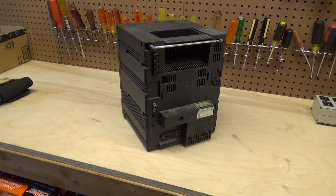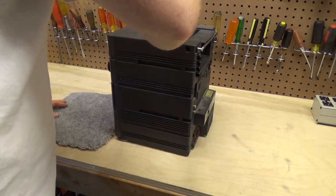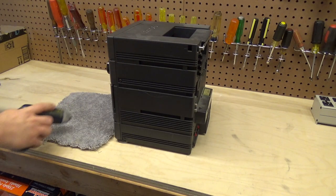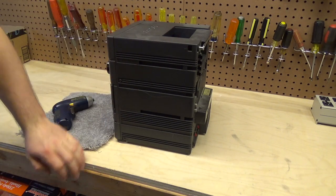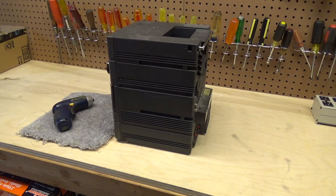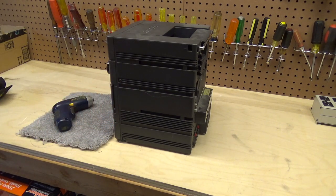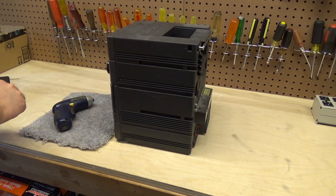We have screws everywhere on this thing. I'm not sure where the correct place to start is. We've got an arrow pointing at that screw, that screw, that screw — chances are those are the ones that take the side off. Let's get a good-sized bit. That's not a good size for this application. That's a good fit.